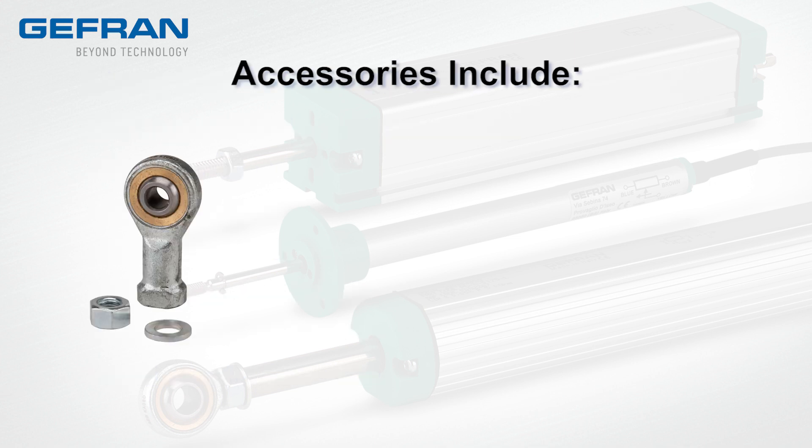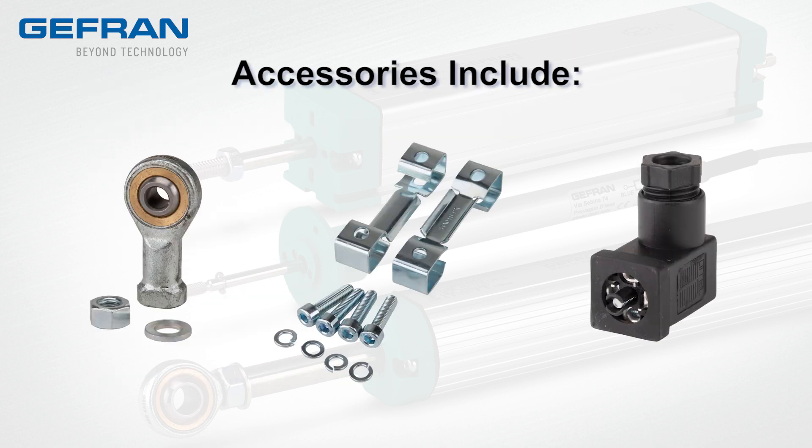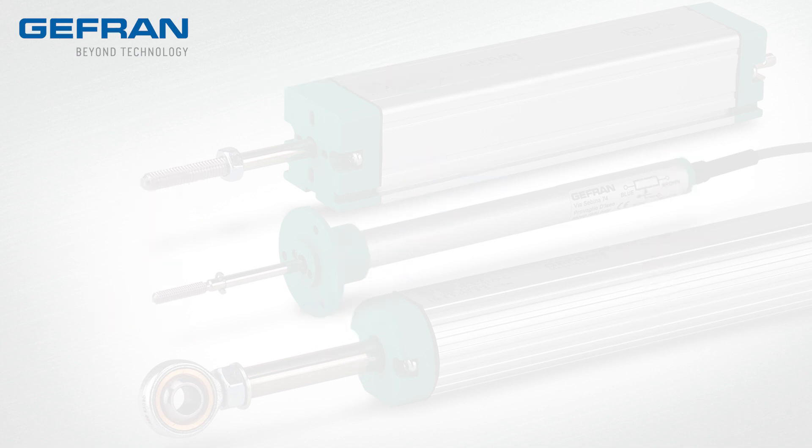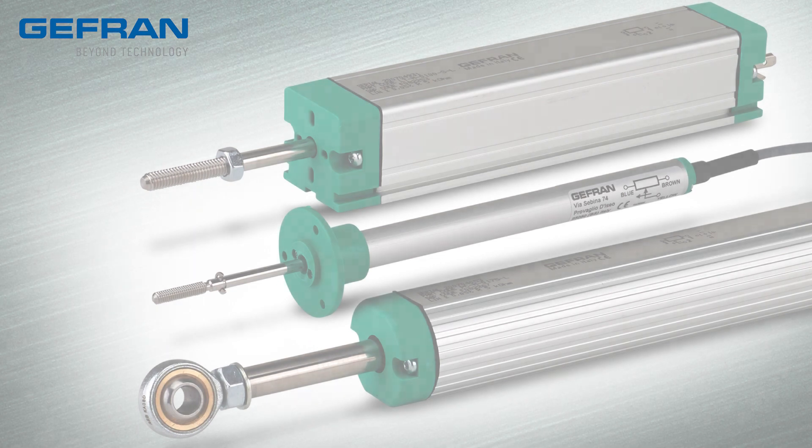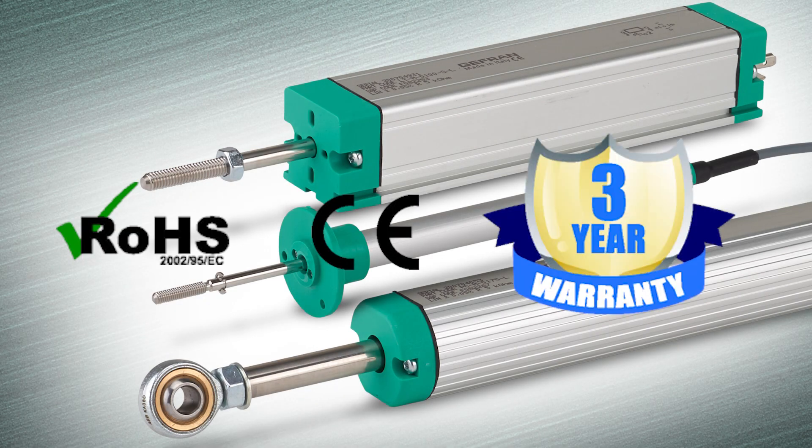Accessories include rod end joints, mounting brackets, and DIN style electrical connectors. Starting at $146, Jeffron linear potentiometers from AutomationDirect have the following agency approvals and a 3-year warranty.